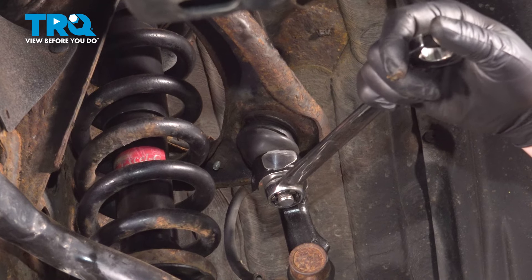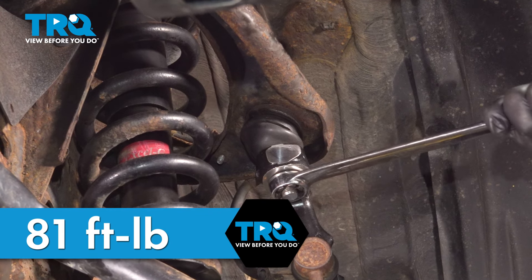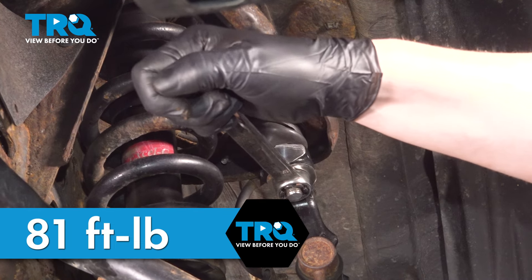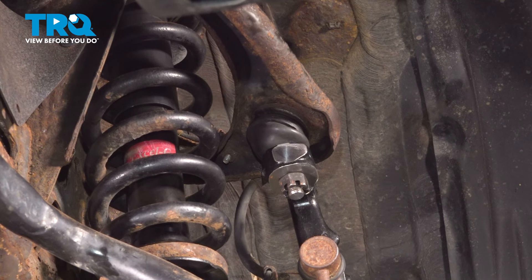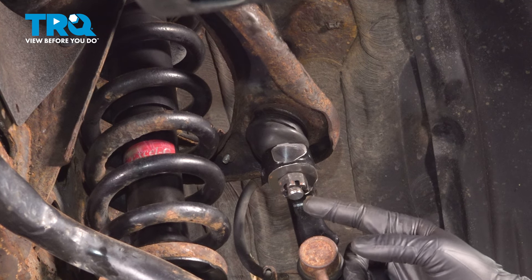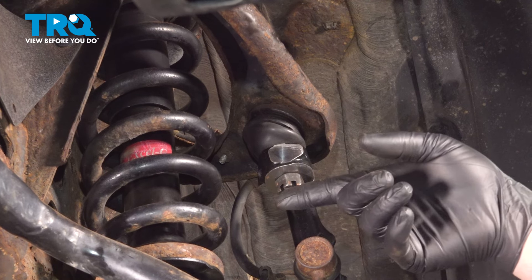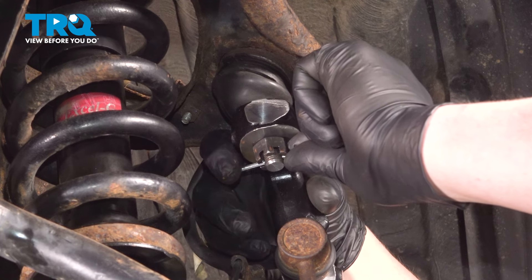Snug down the upper ball joint nut and torque it to 81 foot-pounds. If you can't get a torque wrench on it, do the best you can. Once you've torqued it to 81 foot-pounds, you can go an additional 60 degrees or until a slot in the castle nut lines up with a slot in the stud. Install the cotter pin and bend the ends around.